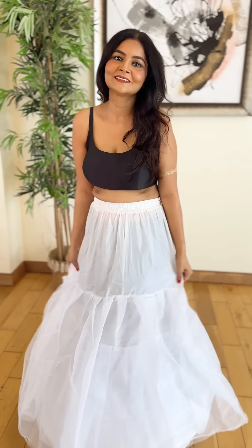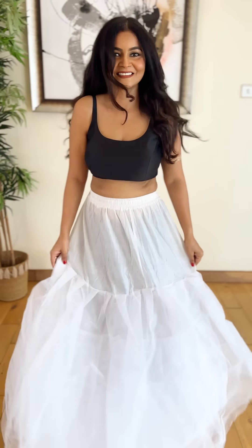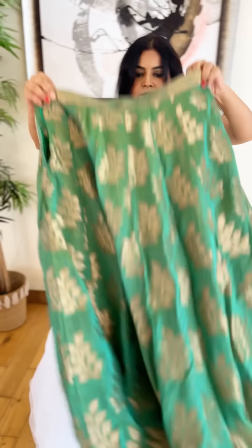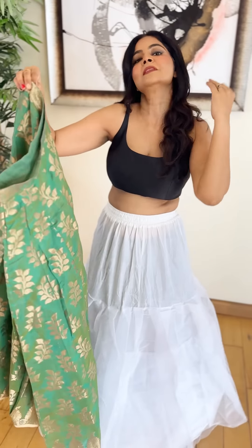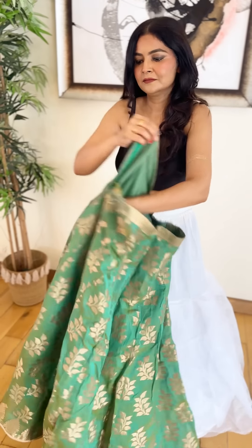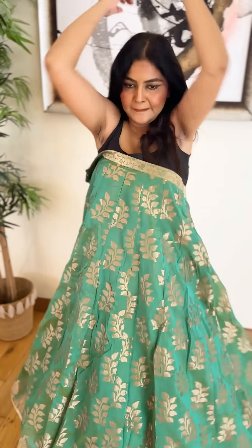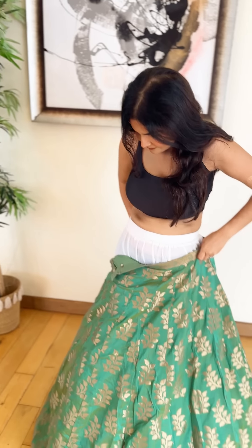For the third look I have done more experimentation — I have a can-can skirt and a black blouse. Trust me, if you invest in a good black blouse it works very well, black and maroon is a great combination. This is a broken skirt which I have put on top of the can-can skirt, and this is actually a recycled sari which I have made into a crop top and skirt.